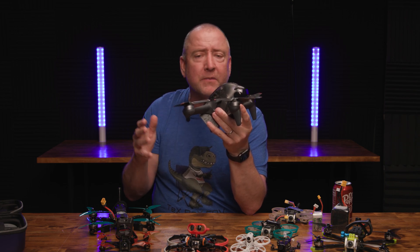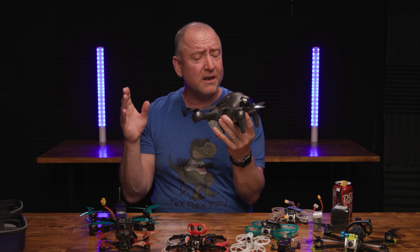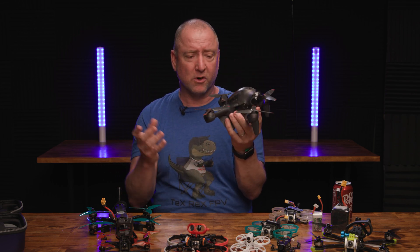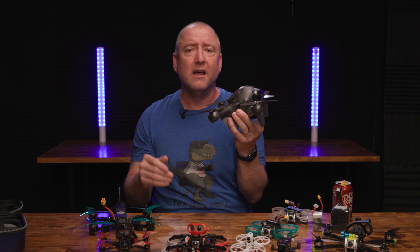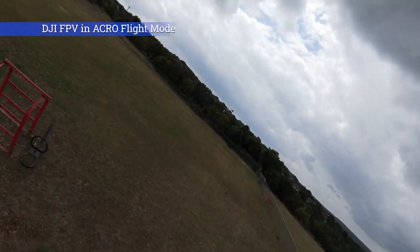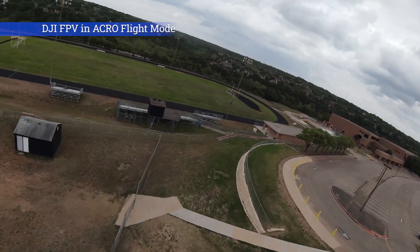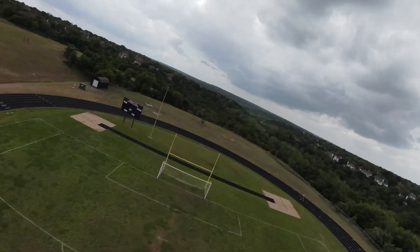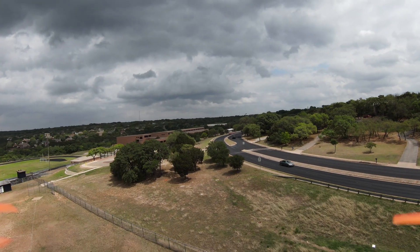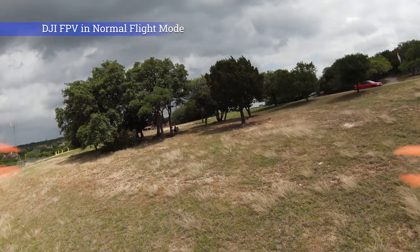If you get to the point where you're flying it quite a bit, you can flip over to sport mode and go a lot faster. You can also switch over to acro mode where this thing will do flips and isn't stabilized anymore. But when flipped into acro mode you really need a lot of room — a big open space — because it eats up space really fast. It's heavier than every other quad and could be quite dangerous if you hit someone. In normal mode it's very tame, uses GPS, and flies pretty much like a Mavic.